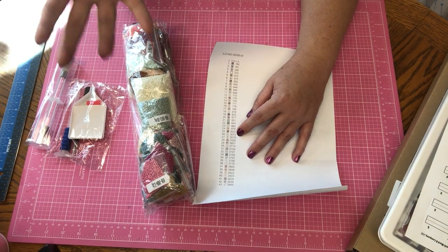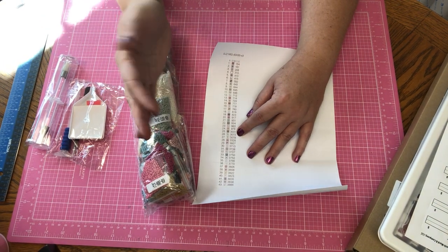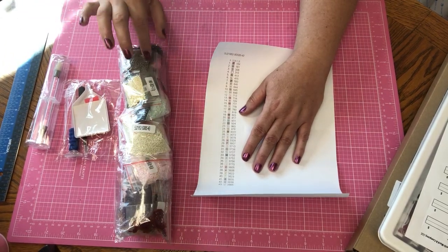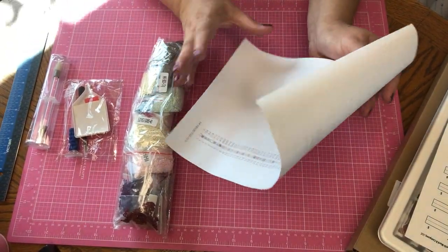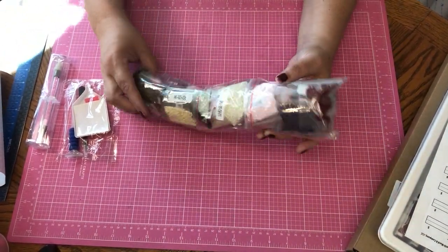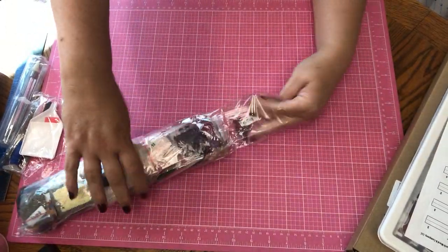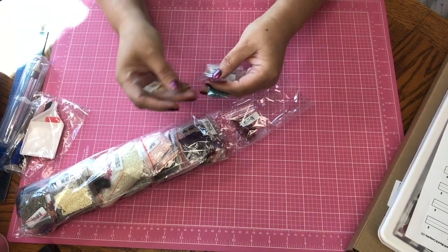It's almost like painting by number, but it's a little more complex because there are so many different colors. You don't want to lose the color sheet — I'm going to keep this with everything. There is a lot to this — you don't want to lose anything. They always give you more than what you need, which is fabulous.